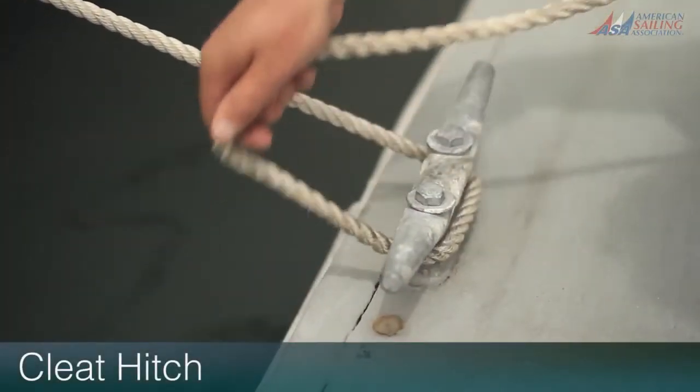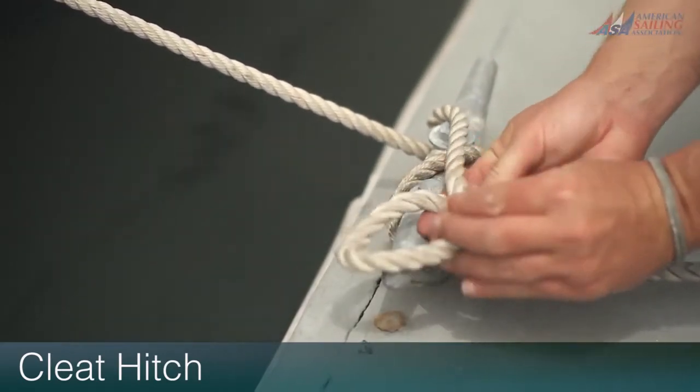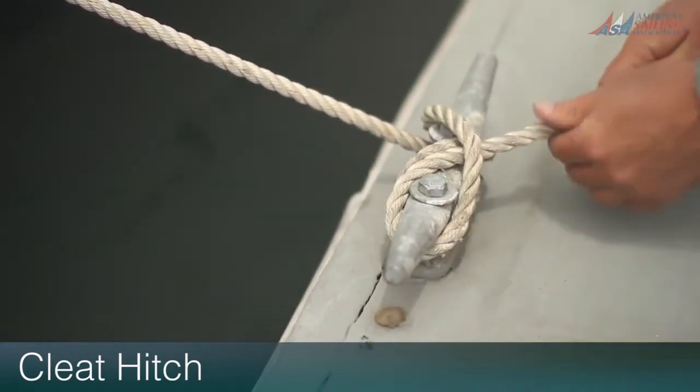Many working lines on a sailboat are secured on a horn or T-cleat. The cleat hitch is absolutely essential and should be second nature to tie.